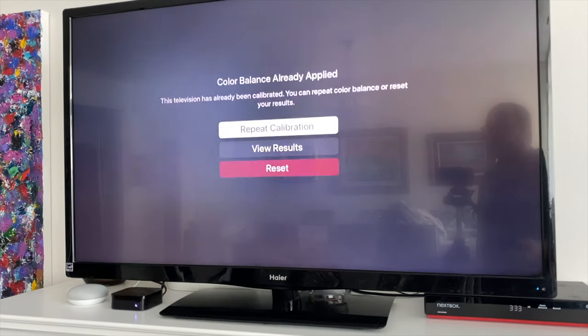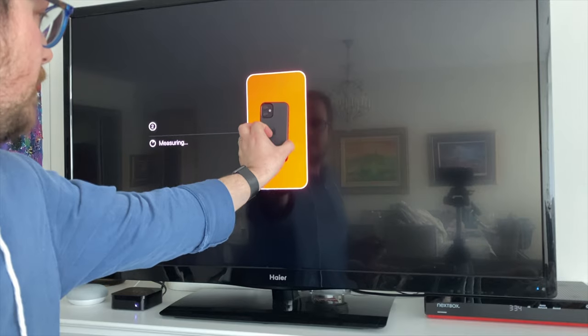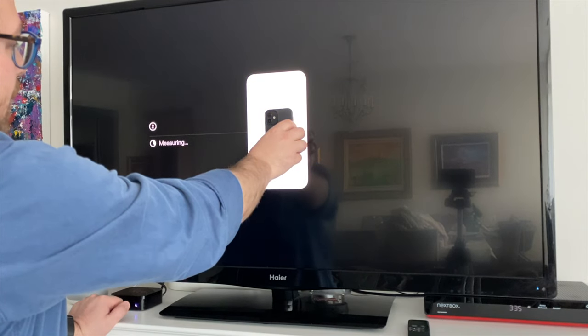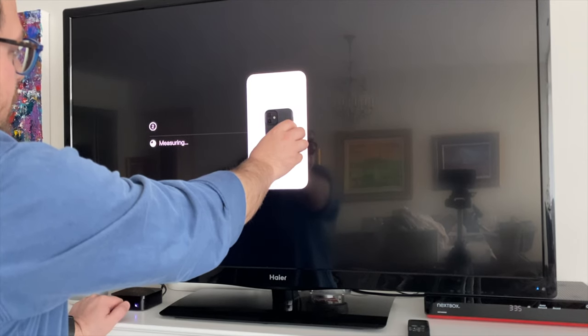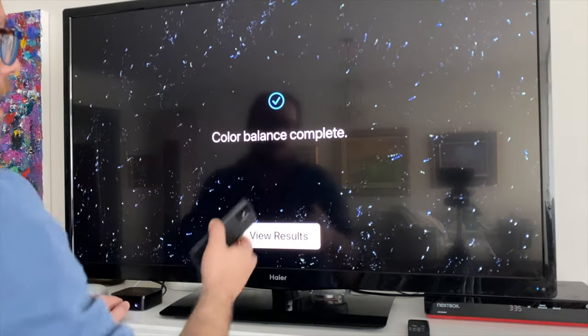You can go back in and recalibrate it at any time, but you need to be within one inch of the screen — close but not touching. I'm holding it touching because I have a case on my phone, so that's creating a very little bit of separation, which is what you want. And color balance complete.